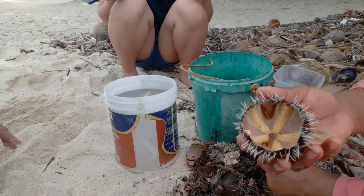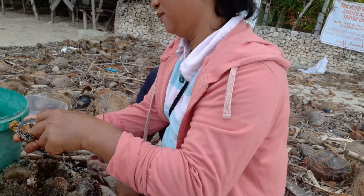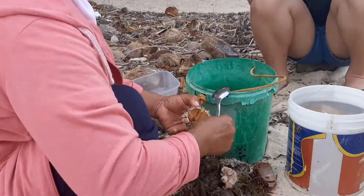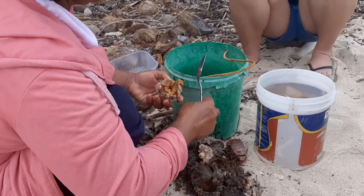Open the sea urchin using a spoon. First, you need to find Ate. Then you get 150 — it's 150 pesos per bucket. It's very hard to find.